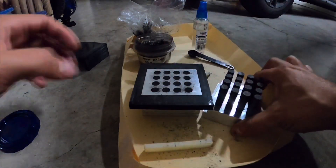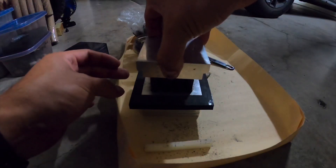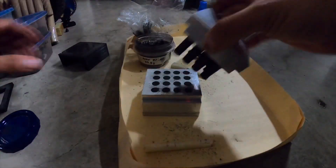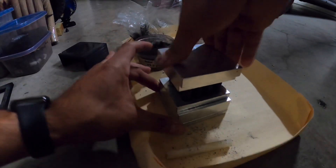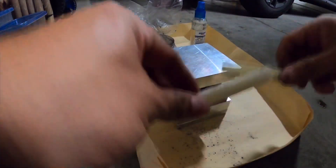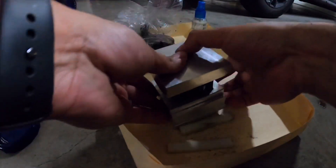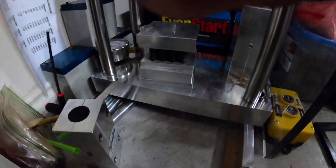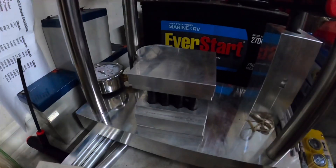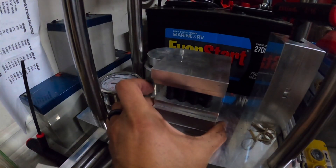Should be enough there. I'll go ahead and put this back on — actually, I'll take this off first, put this on. I know that's to help keep the measurement at 3/8 or whatever, but I don't need it. And then here, I have my press set to 2,000, so I'm just going to go ahead and press that.